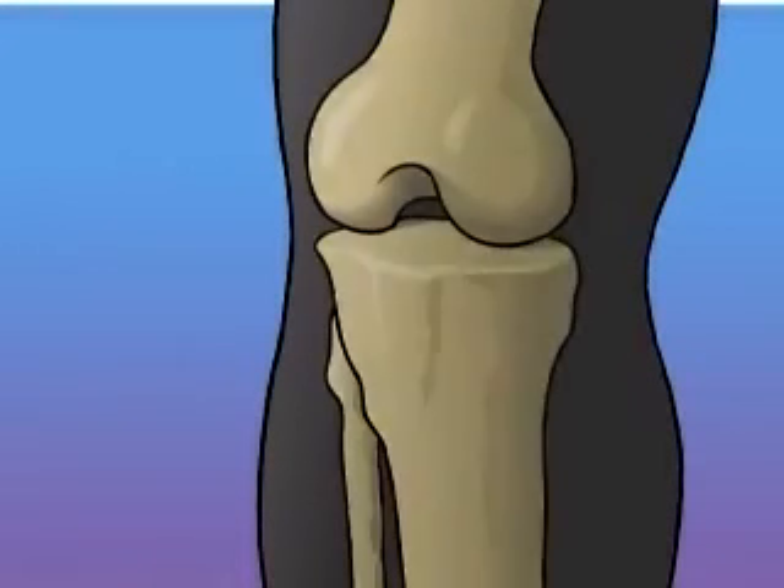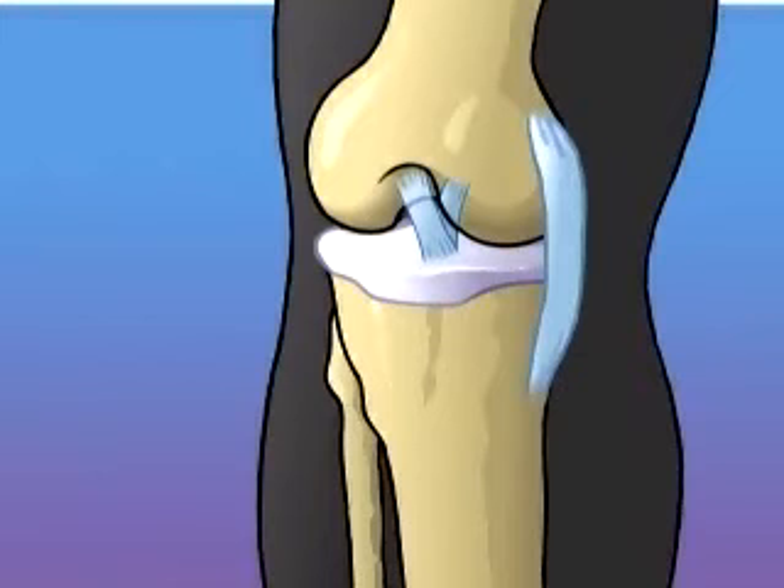The knee is one of the most important and one of the most complex joints in your body. It is made up of bone, ligament, and cartilage. Damage to any individual part can dramatically restrict the normal movement of the leg and can even interfere with the ability to walk. Let's take a look at the way the knee is put together.